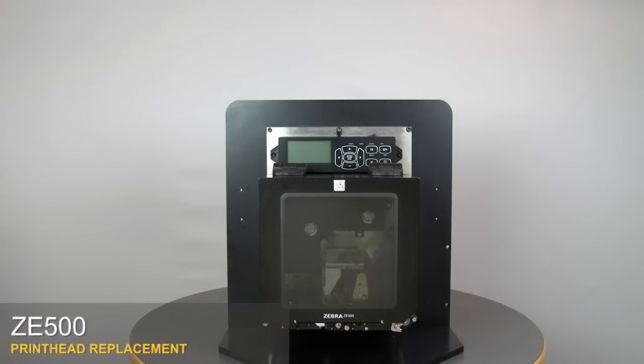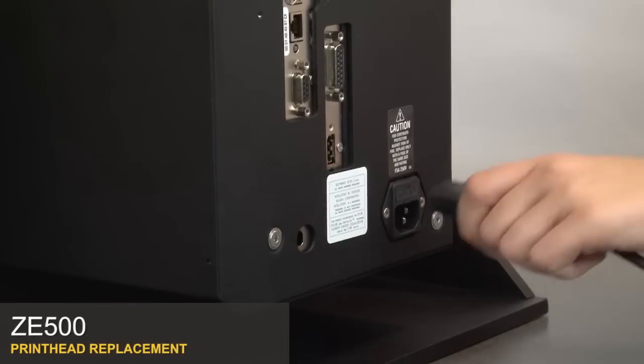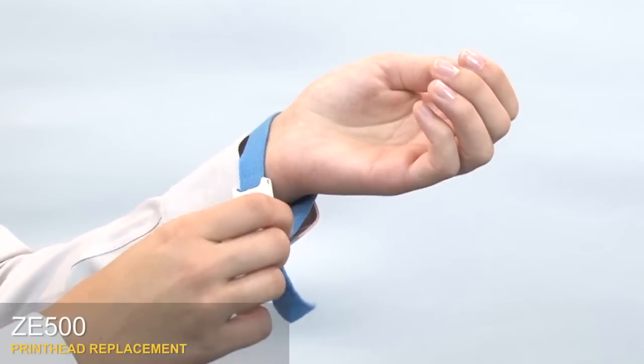ZE500 print head replacement. Turn off the print engine and remove the power cord and data cables. Use an anti-static wrist strap and mat.